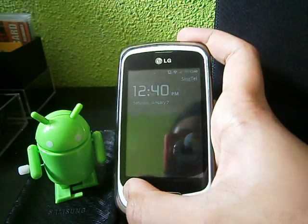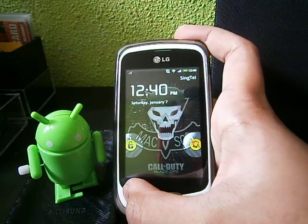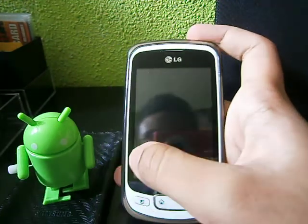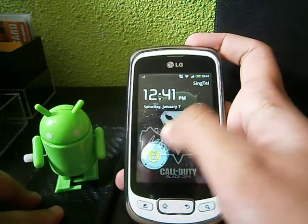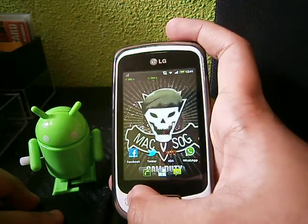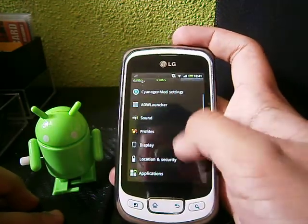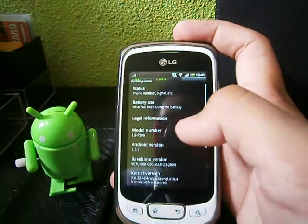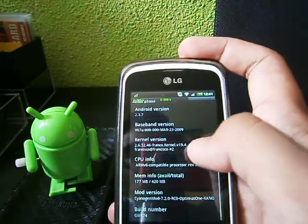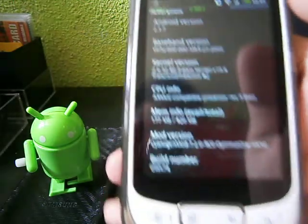Today is Saturday in Singapore, which is 12:40 in the afternoon. I'm going to make a review of it now. So basically, the new CyanogenMod 7.2 is for the Optimus 1, which is done by ASDFF — I forget his name, but you can thank him on XDA.